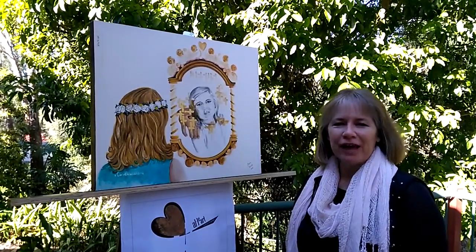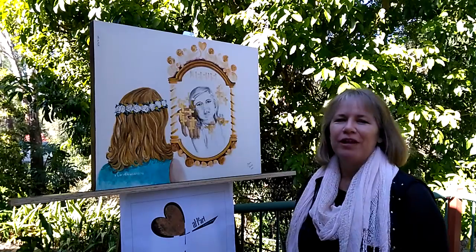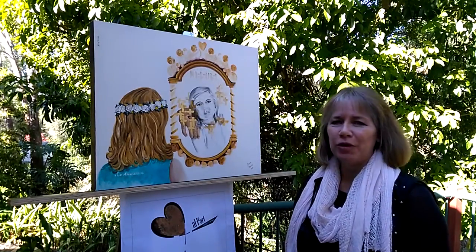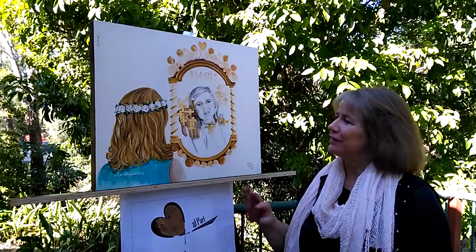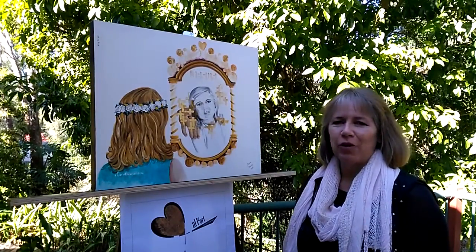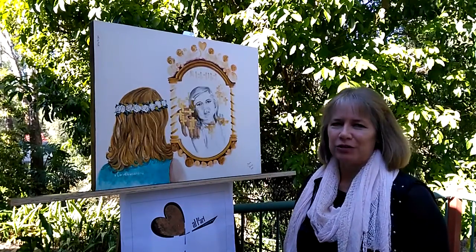Hello, my name is Sonia Farrell. I'm the artist behind All Heart by Sonia Farrell. I'd just like to take a moment to talk to you about the artwork. This specific artwork is called Mirror Mirror Now and Then, and I'd like to reveal some of the nuggets and treasures behind the artwork, as I've been led by the Holy Spirit to incorporate these into the various artworks that I do.